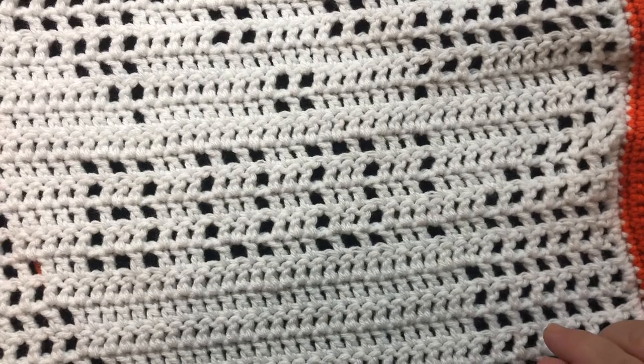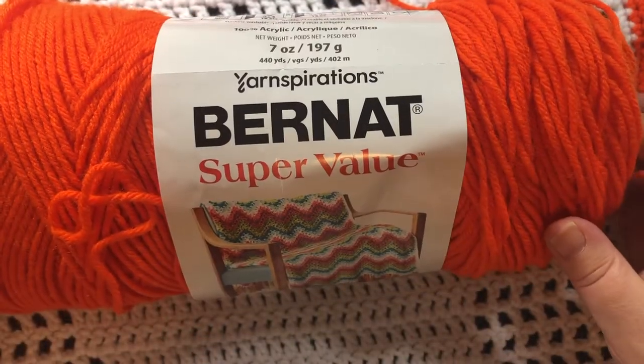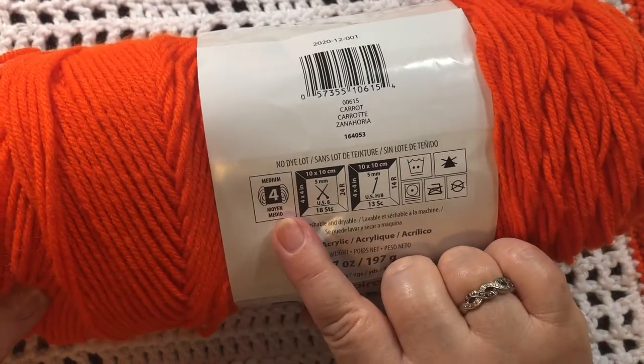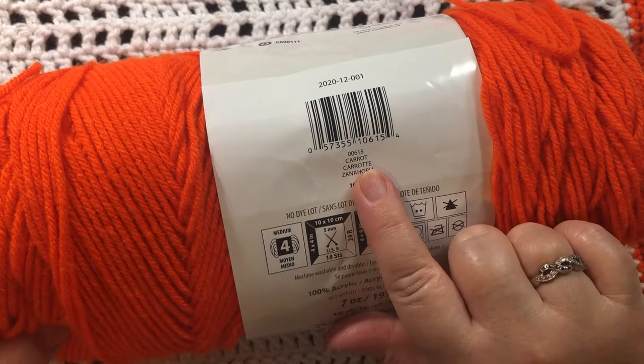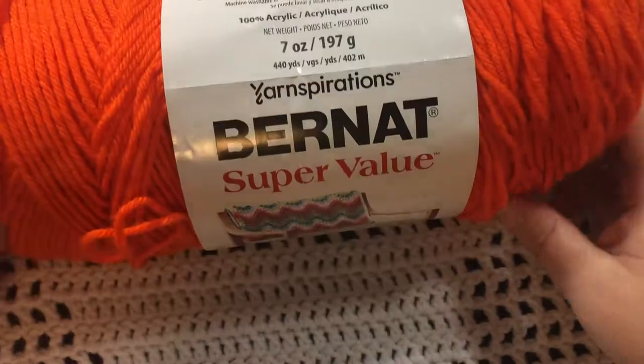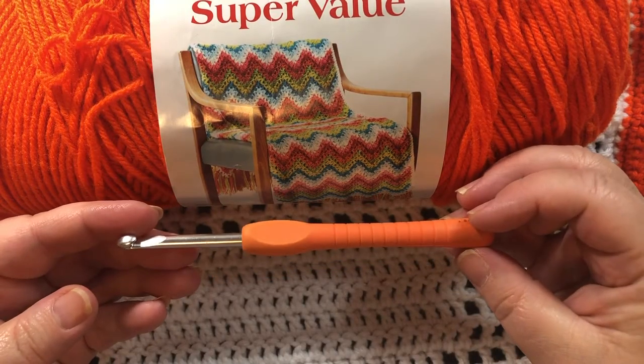The yarn that I used for this bag is Burnett Super Value yarn. It has a medium weight of 4. The orange is called Carrot, the black is just called Black, and the white is called White. I used a 5 mm crochet hook.